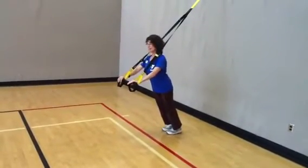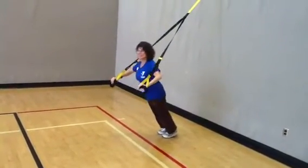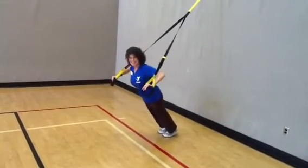Hi, my name is Trin and I'm with the El Camino YMCA. Today we have Victoria demonstrating a chest press on the T-Rex suspension trainer.